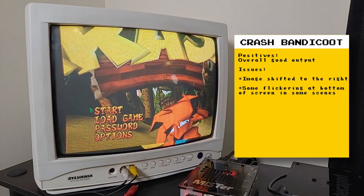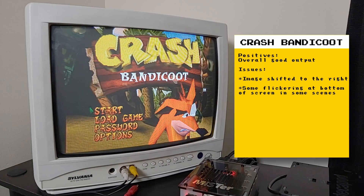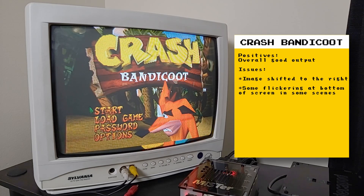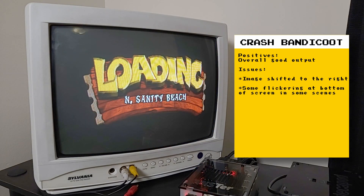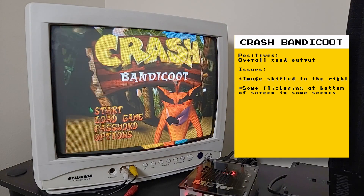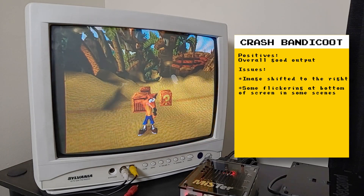I'll say right now that most games have issues with analog output, but I know that this is an unstable build for a core that's not ready yet, so I'm not expecting things to be perfect. In this video, I'm going to show you some games that work well using analog output on the IO board, and then show you the issues I get with other games.